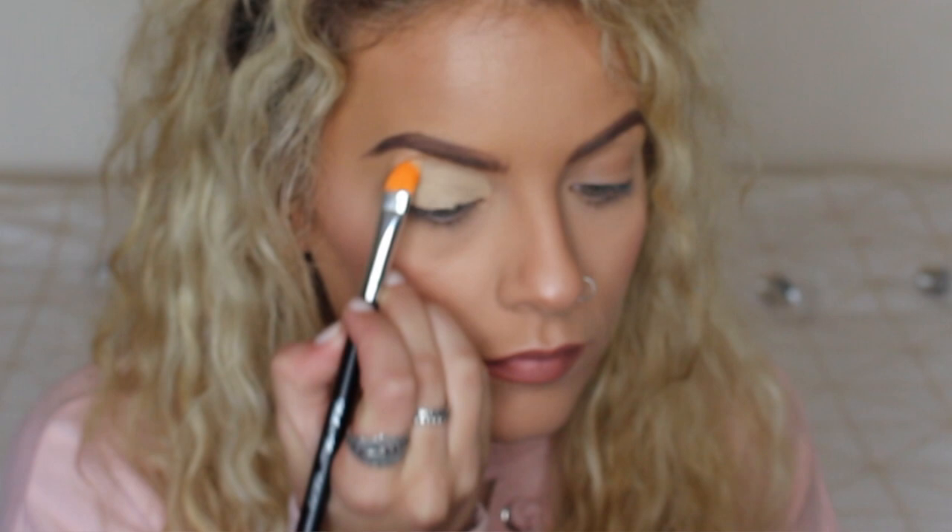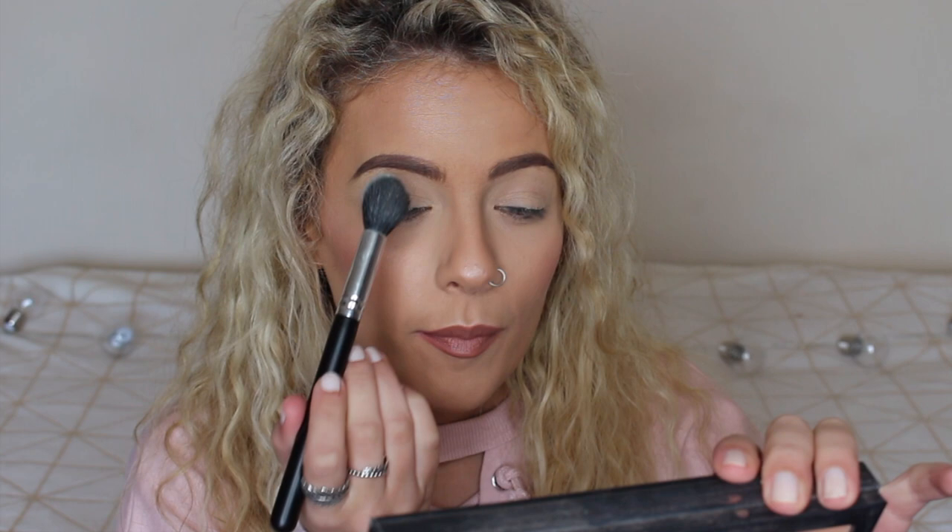First things first, I'm going to prime using the MAC Soft Ochre paint pot and I'm going to use the Golden Cat brush to just pack this onto the lid, taking it right up to the brow bone, then using the warmth of my finger to set it into place. Then I'm going to set that paint pot using this banana shade on my Jungle Cat brush — the same one I use for translucent powder — and pop that over the lid so everything is set in place and my eyeshadows will blend more easily on top.